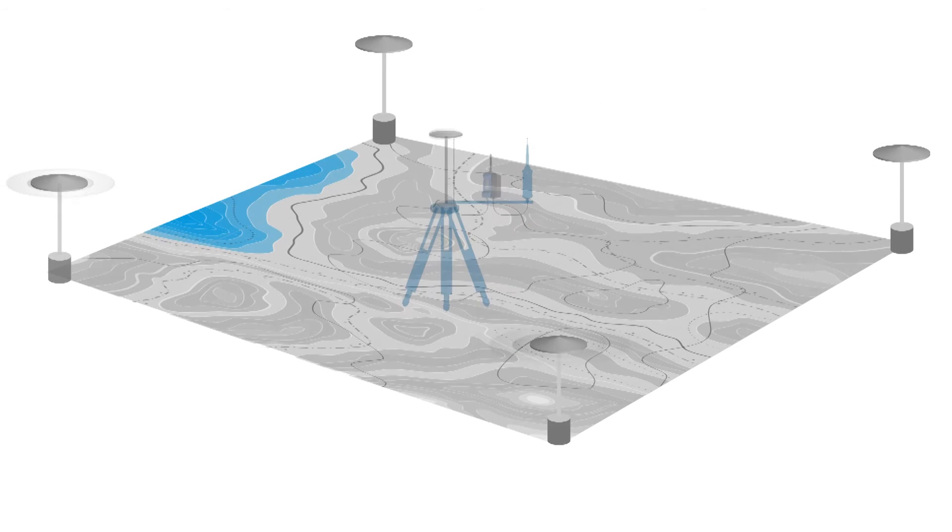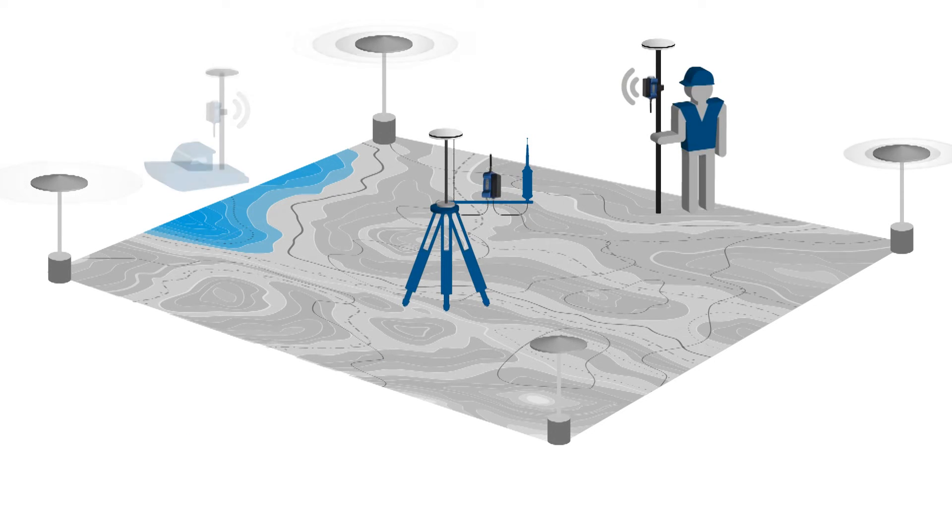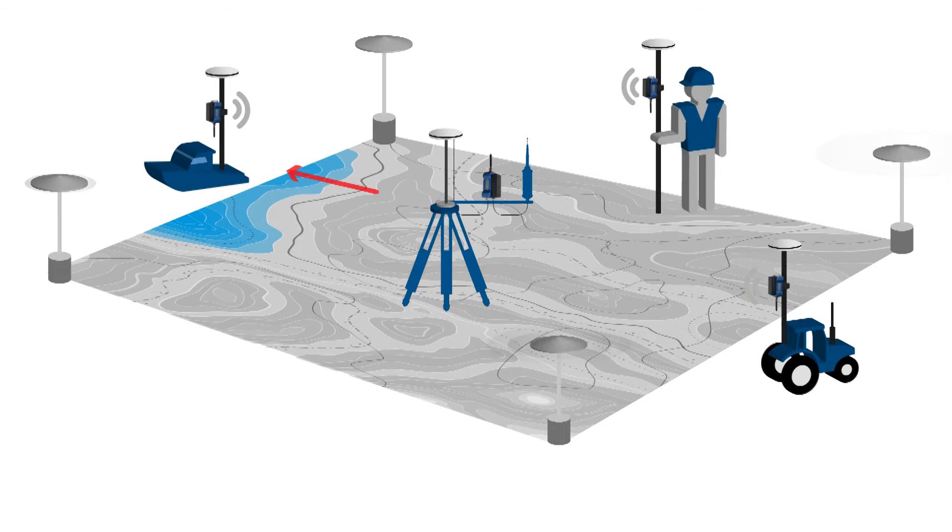Or you can also connect it to your base GNSS GPS RTK receiver, allowing the conveyance of corrections via Internet.